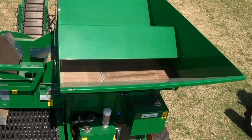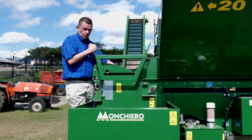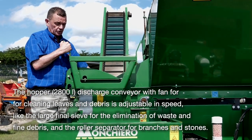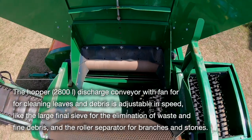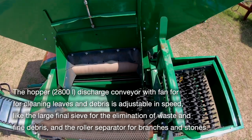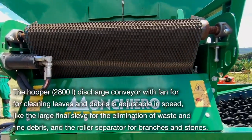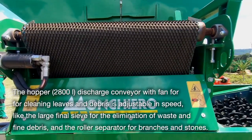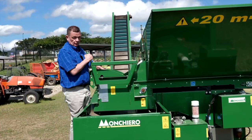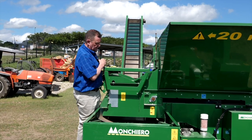This bin brings product from the bin out into this hopper. Now on this hopper, you've got a fan that works much the same as the harvester does. Any grass or light material will then be blown up here. There is a conveyor belt here with a special design that also helps hook any grass, but the fan is actually so efficient that you'll find all the grass and light material gets thrown out this side.